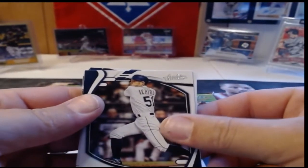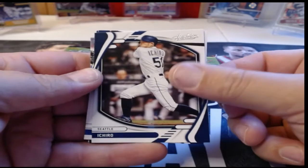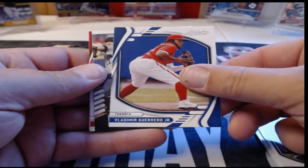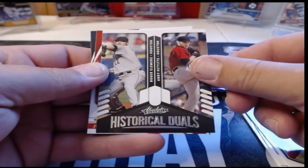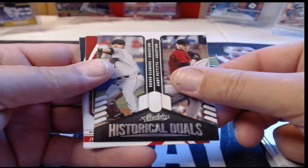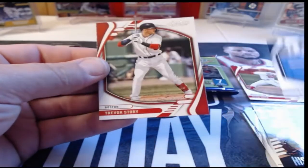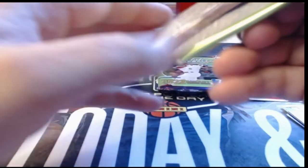Ichiro starts us out — very basic card design, nothing crazy or special, just kind of looks like Panini. Marcus Semien, Vladdy Jr. — that's a nice one, little ding on the corner, but I love Vladdy cards. There's a Historical Duels card — Roger Clemens and Andy Pettitte. Juan Soto in the green, that's our first green parallel. Rod Carew and Trevor Story — it's kind of neat seeing some of the older names in Absolute.